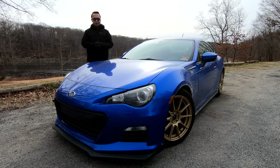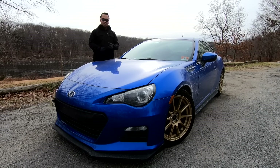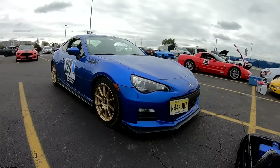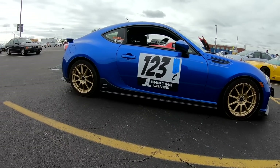The BRZ is already a fantastic handling car from the factory, primarily because of three things. First, it's lightweight. This is 2,800 pounds — the lighter the car, the easier it is to handle, the better you can throw it around corners, and the less tire you need to have a great handling car.